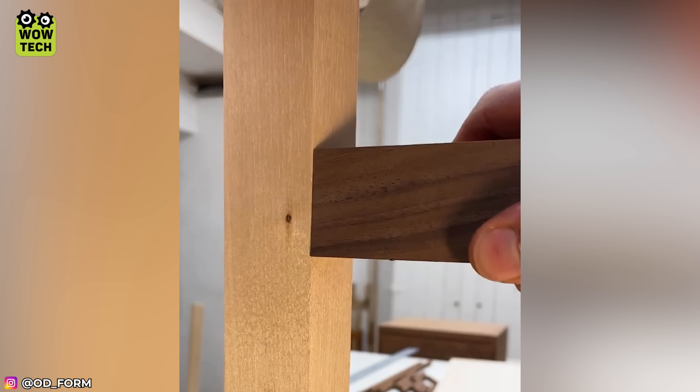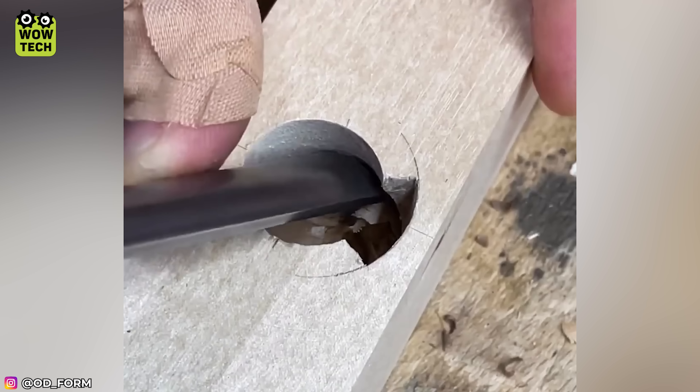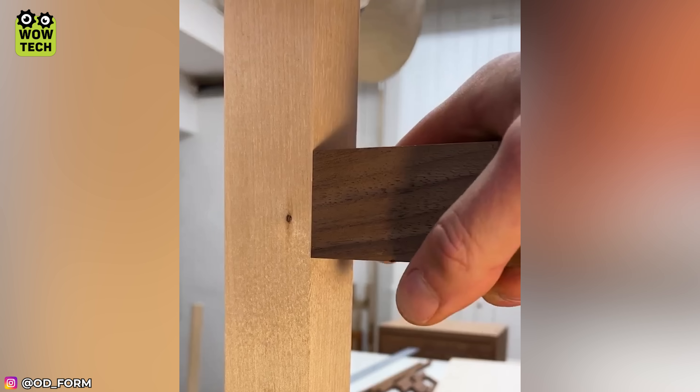The lock mechanism and wooden dowel allow for attachment without glue or nails. With this technique, you'll effortlessly dismantle and relocate your furniture.